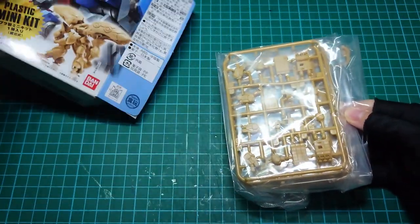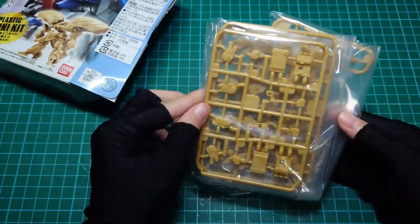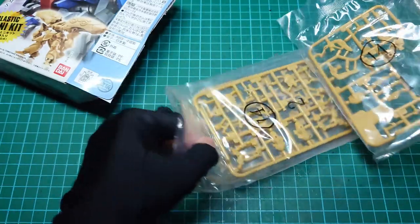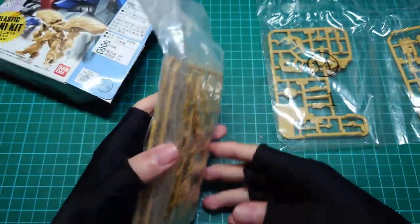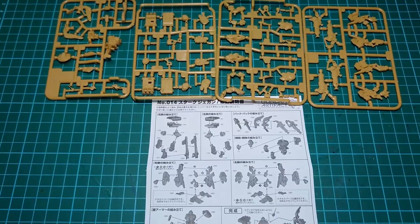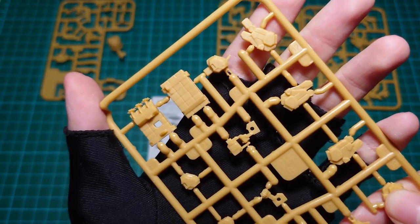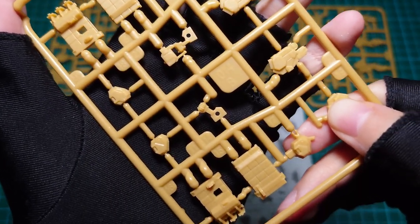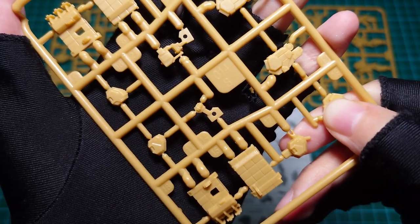It's my first time building a mini-plot like this. There are only 4 tiny runners from the box, but each part is packed full of details. The instructions here look pretty straightforward, quite easy to build. The runners all use a single colour, not like the usual gunplas that have some colour separation.